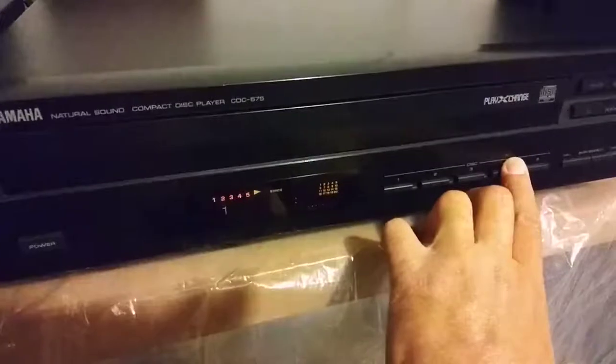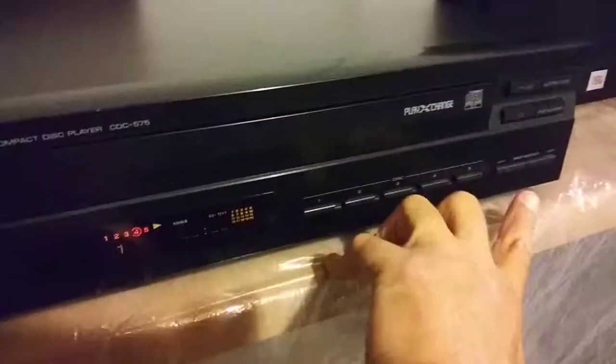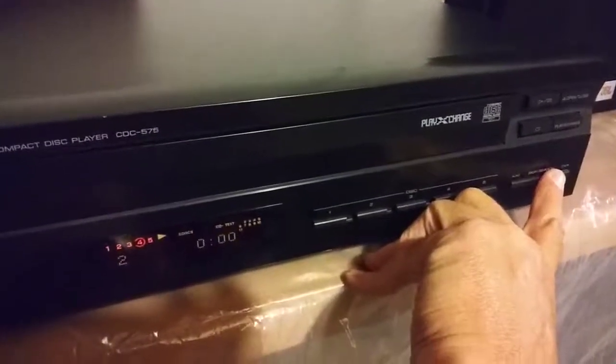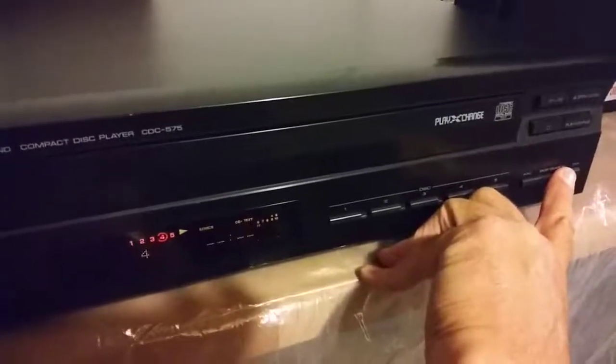Moving to disc four. Playing track to track fine. Disc five.